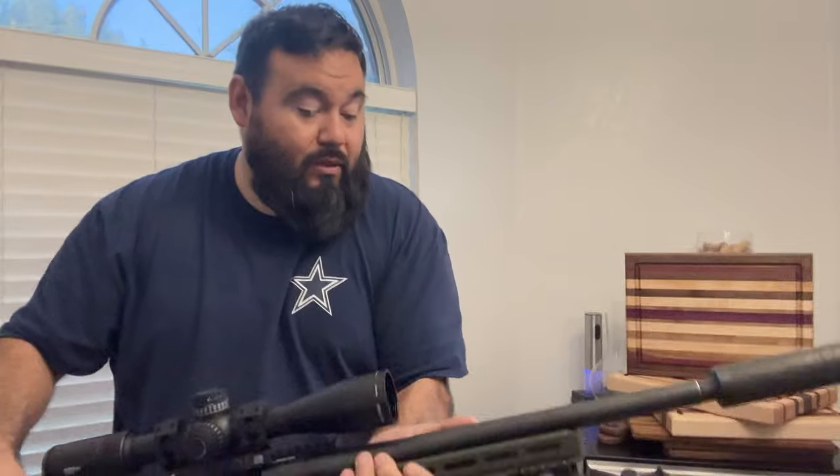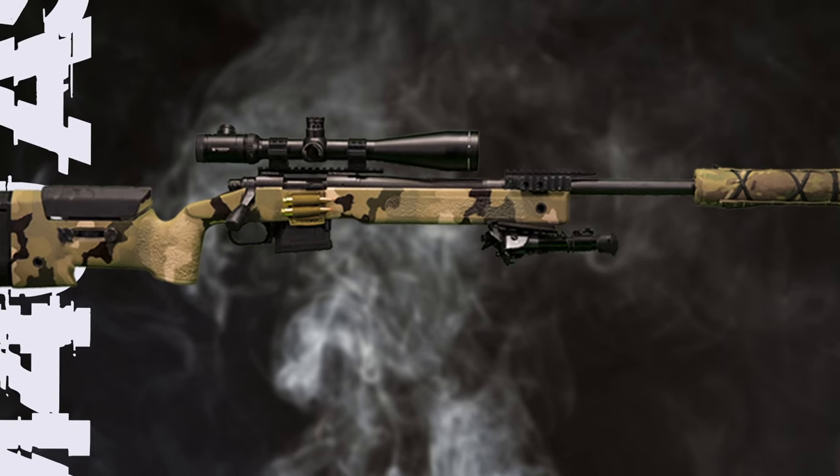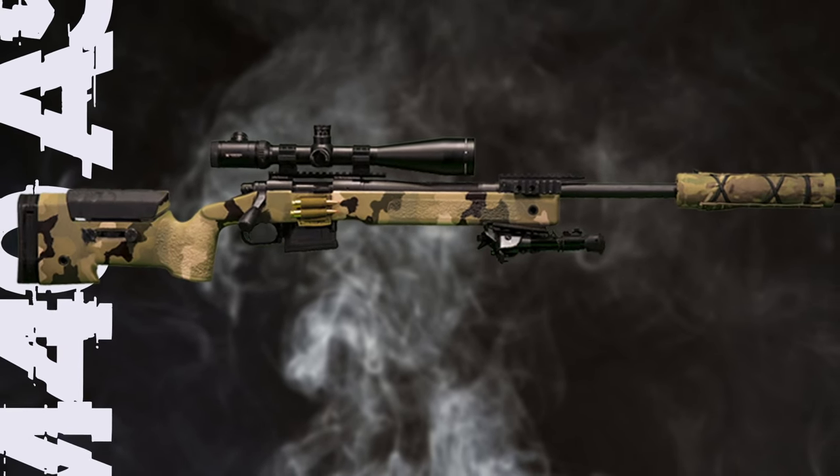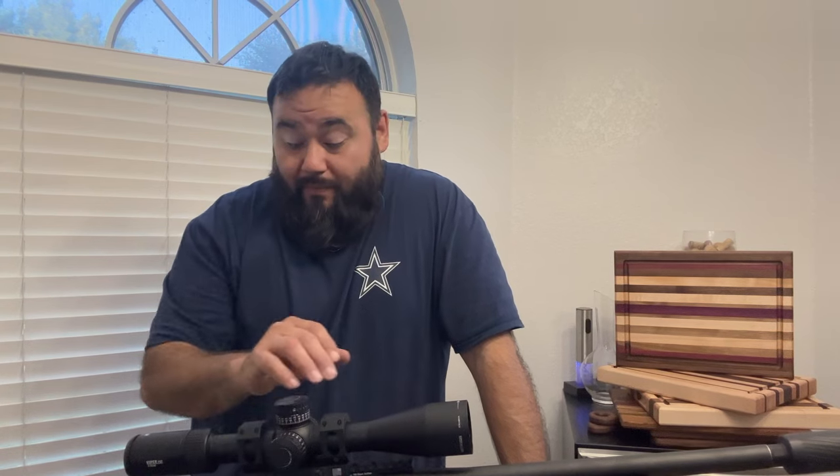Can't wait to shoot it. We are going to need to set up a range day to set it up and see how it shoots. I also have the Remington 700 SPS Tactical in a .308 — I haven't shown that rifle on the channel. It's a really nice stock — it's the USMC M40 version with a McMillan stock. That thing shoots dimes easy at 100 yards.